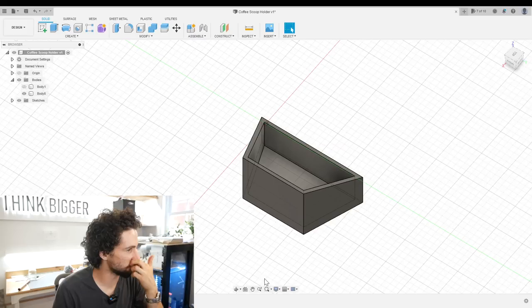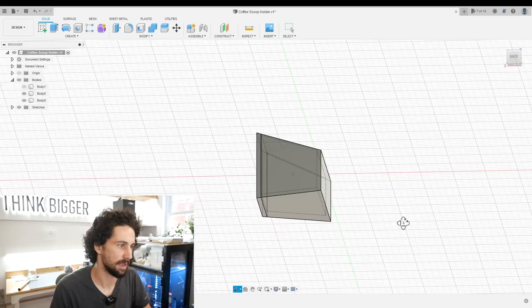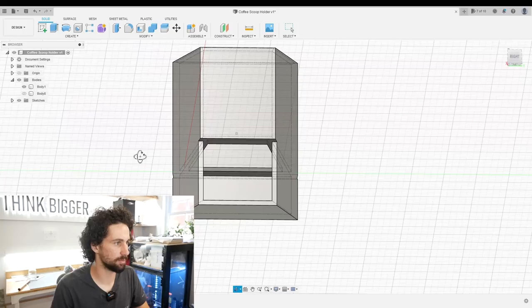First things first, we need to make a cutout in the front for the drawer. Let's just take the whole front off so it's a nice flush drawer. I'm going to use split body again. I'll split it here, and now our front is a whole separate piece. At this point we want to combine the top and the bottom parts because those aren't really going to change very much. I'll do a combine, join these two together. Now it's only our drawer front which is a separate part. Then let's create our drawer box.